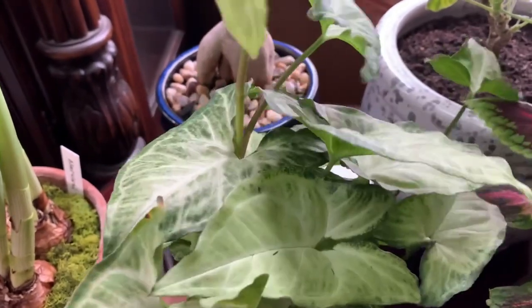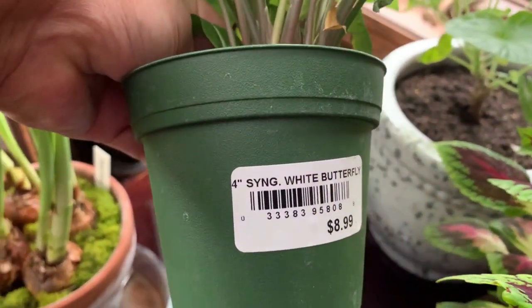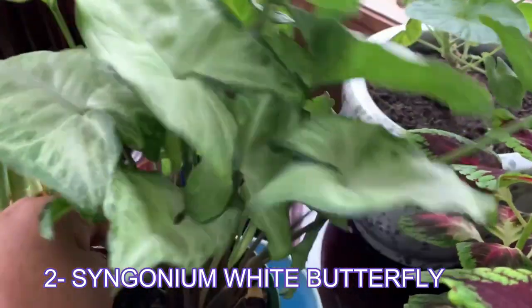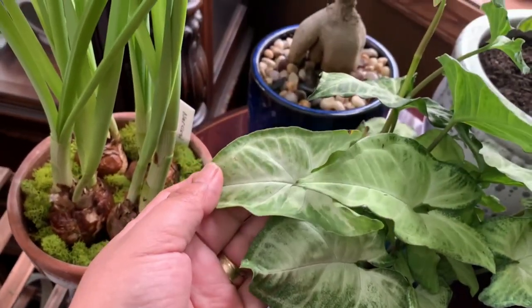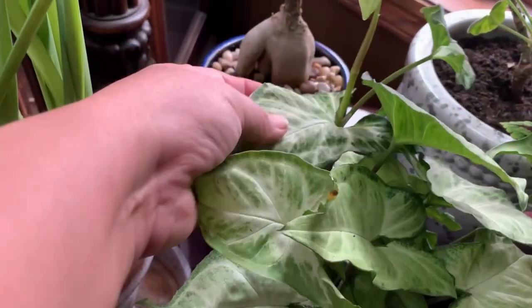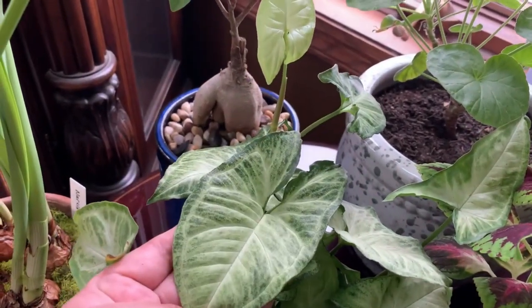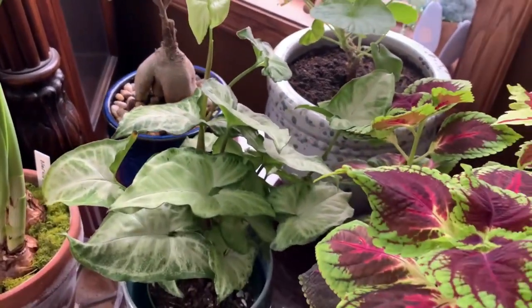The next plant that is easy or hard to kill is called syngonium white butterfly or arrowhead plant. This is originally from South America. It can grow in low to medium light or indirect sunlight. Look at those leaves — aren't they beautiful? They remind me of the caladiums that you can grow outside in the summer. You have to allow the plant to dry out partially between waterings.